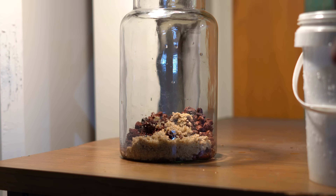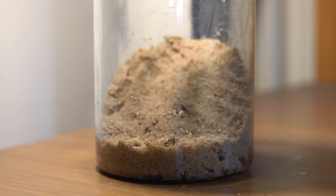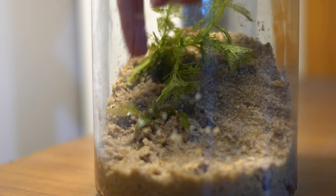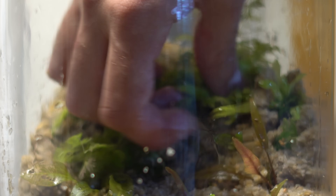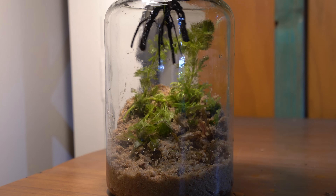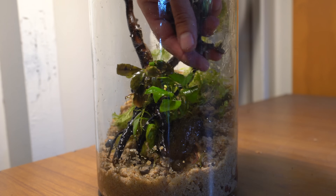I then added a top layer of sand over the lava rock and fertilizer. While the jar was still empty I went ahead and added some plants, and hopefully they'll dig their roots through the sand into the lava rock. These plants will also play a vital role in turning our jar into an ecosystem.